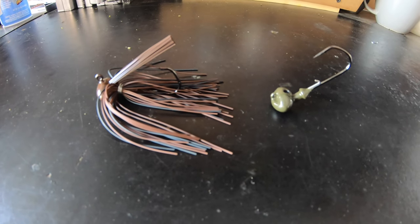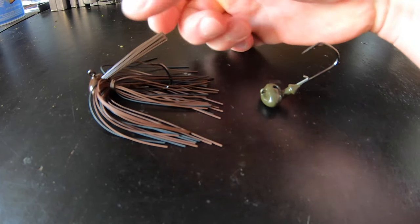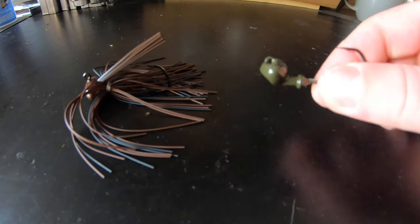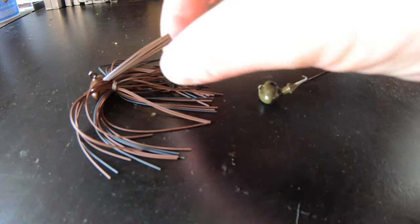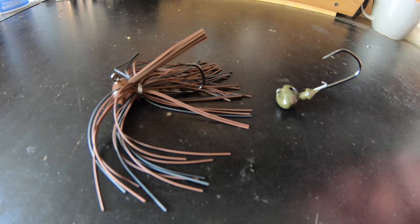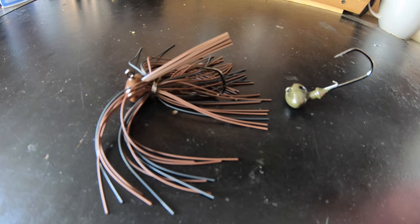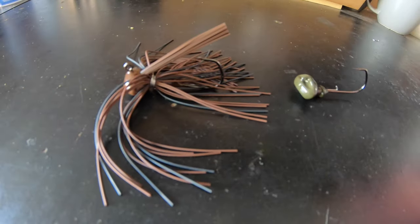Here are the differences between the two jigs that I make. This one right here is your standard football head jig — it does not sit up and stand up like this one. This is the stand-up head. We're going to be making the stand-up version in this video. These jigs right here, this exact one, I have some available on my website. If you're interested in getting any of these, check out mattlunafishing.com — go to the shop and you'll see the standard football jigs and some of the stand-up as well in this living rubber skirt.